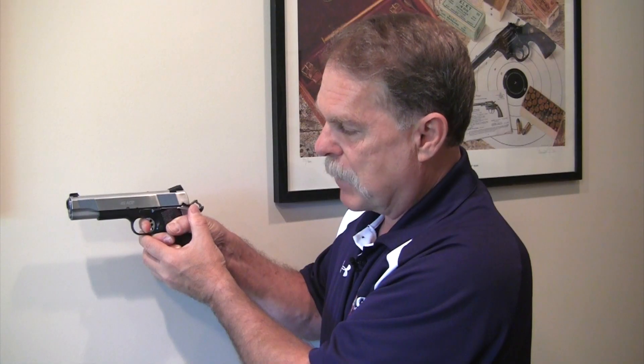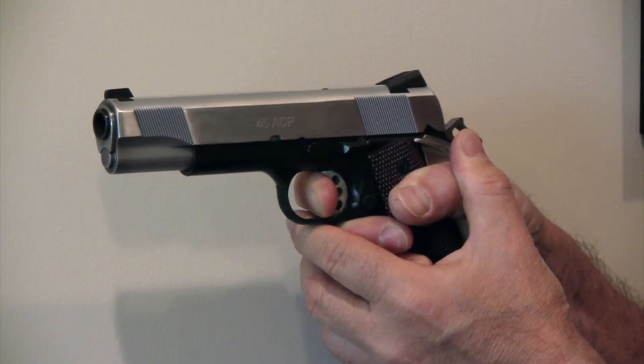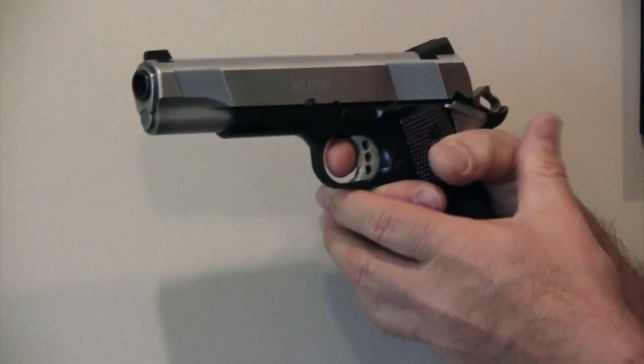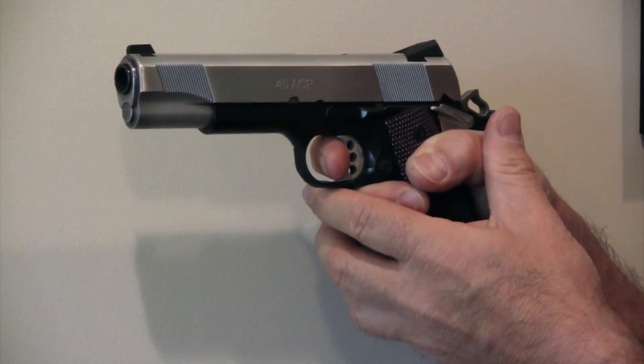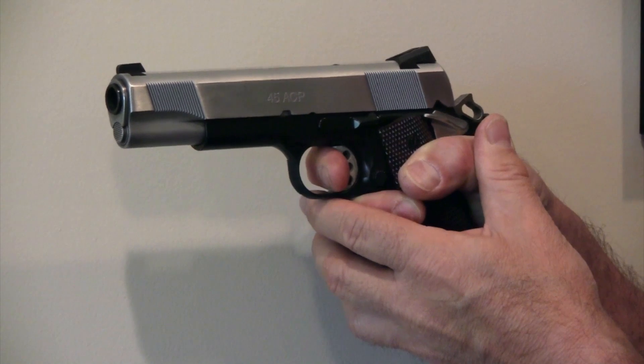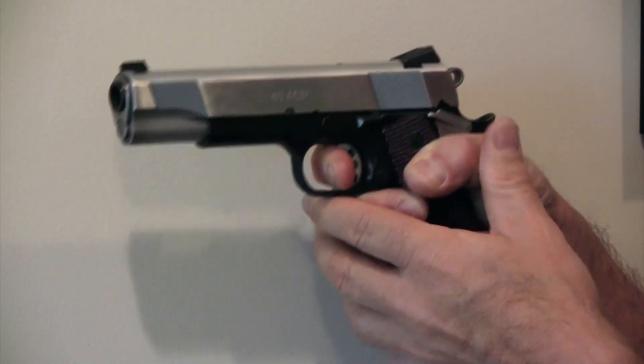With a 1911 you may actually feel a little trigger movement before the hammer falls. Press until the hammer falls. What you don't want to do is hurry it, anticipate it, or torque it left or right. If I have a perfect sight alignment and then I'm in a hurry, I've just missed my target. Watch a really experienced shooter — if they press and there's no round in the chamber, it looks just like that. Nothing moves but the hammer.